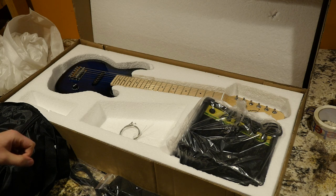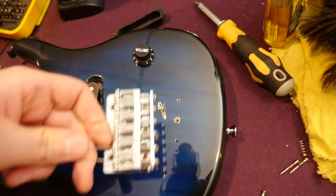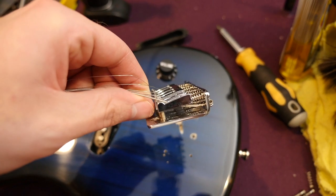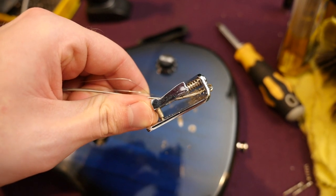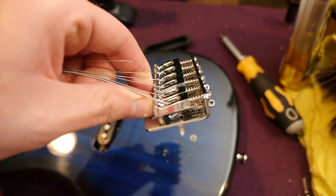Let's go ahead and throw this on the workbench and take a look at its parts and how it was built. You've got a bridge bolted directly to the body — it's not a tremolo or anything, just saddles that you can adjust up and down. Something I noticed is they rattle like crazy, so I'd actually suggest putting a small piece of foam underneath those screws because that seems to be where that sound comes from.